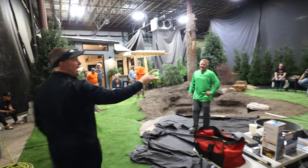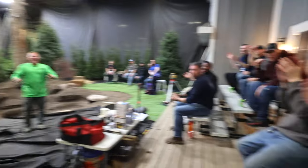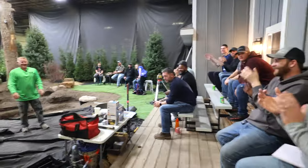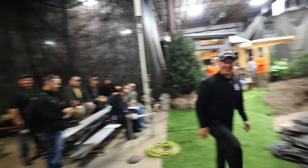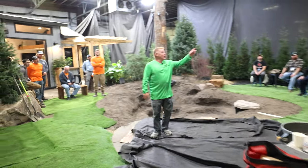Speaking of YouTube, guys, we have Brian's Lawn Maintenance. We set up our GoPro.